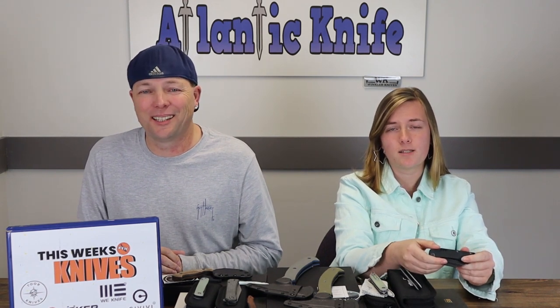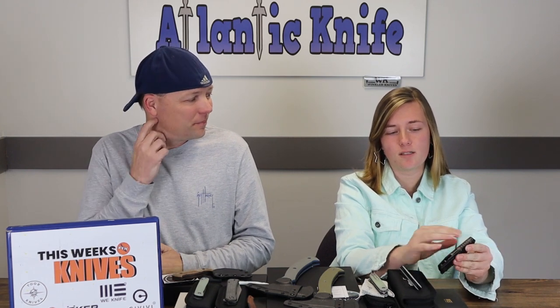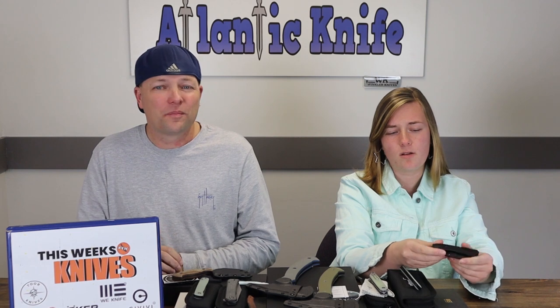I'm filled with chagrin. Todd, I thought you knew better. I love the different color hardware, the titanium — I love it all, except... why?